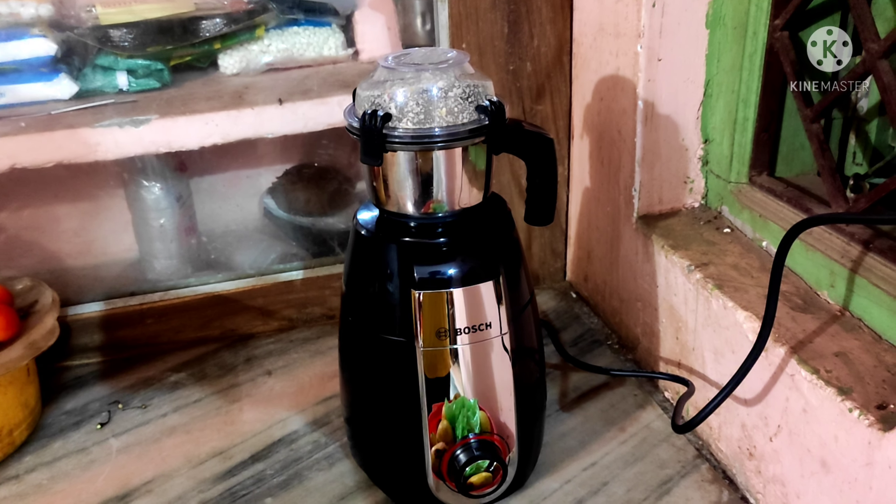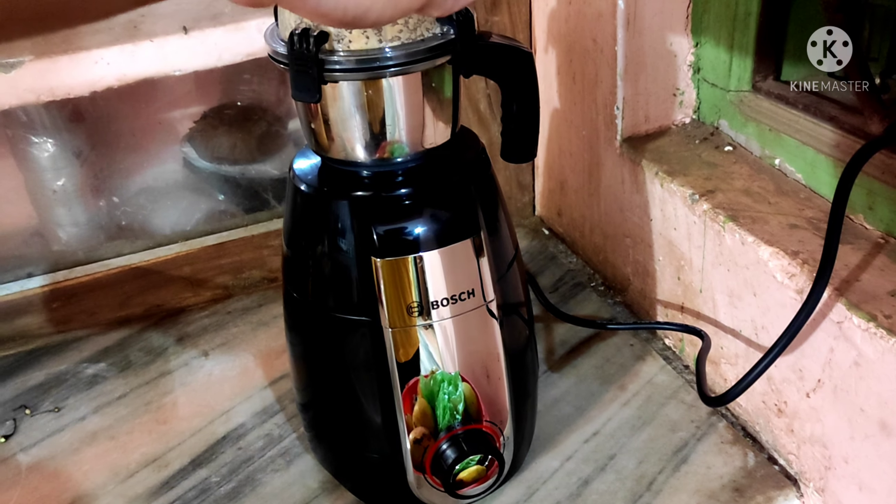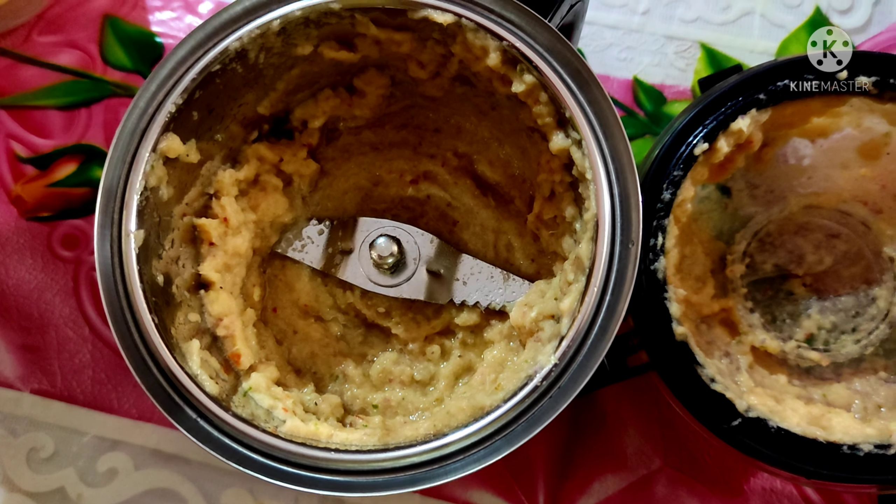Now to check its capability, I ground ginger garlic paste in the chutney jar, and within a fraction of a second it was ready.